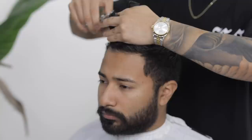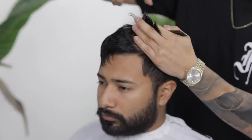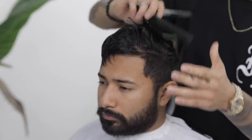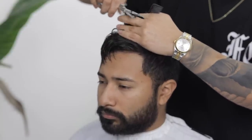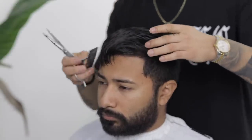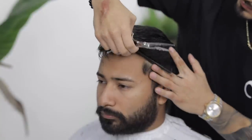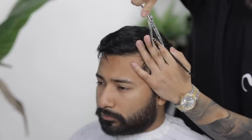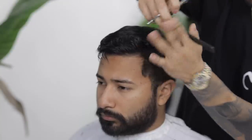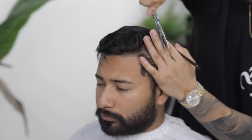For most of my scissor work I do work in those three sections, which is the left side, the middle, and then the right side, and I always come back and cross check my work. What I'm doing right here is grabbing some of this hair and pulling out with my fingers — this is going to help me transition the long hair to the short hair on the sides, and I basically do this all around the head.